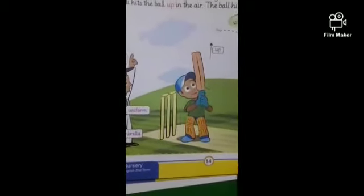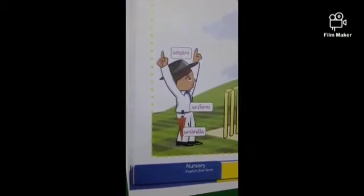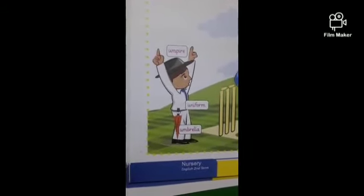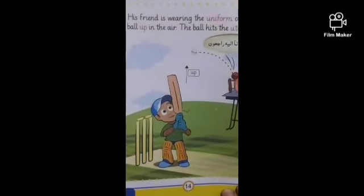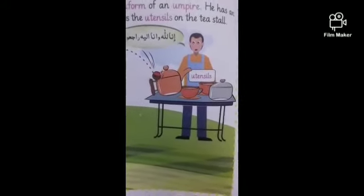Can you see Ali playing cricket? His friend is wearing a uniform of an umpire and he has an umbrella with him. The ball goes up and hits the utensils on the tea stall.